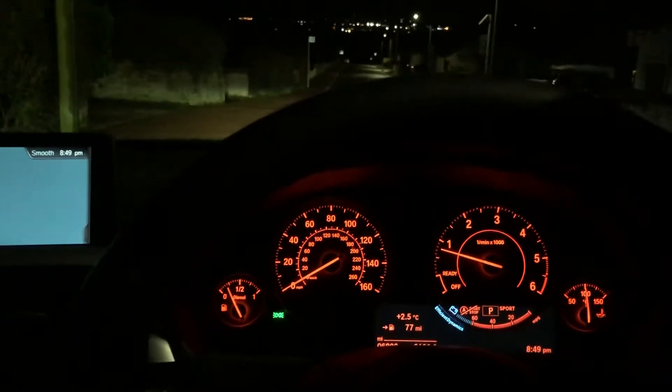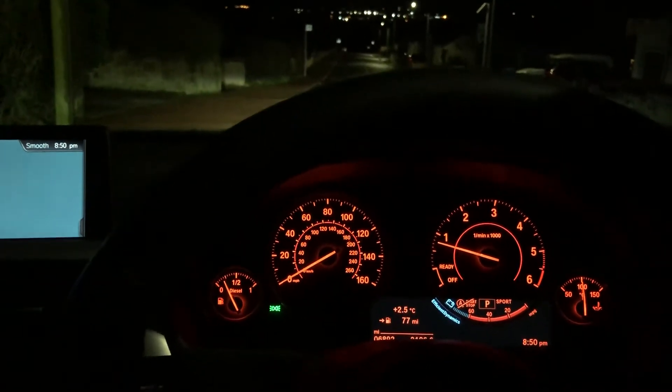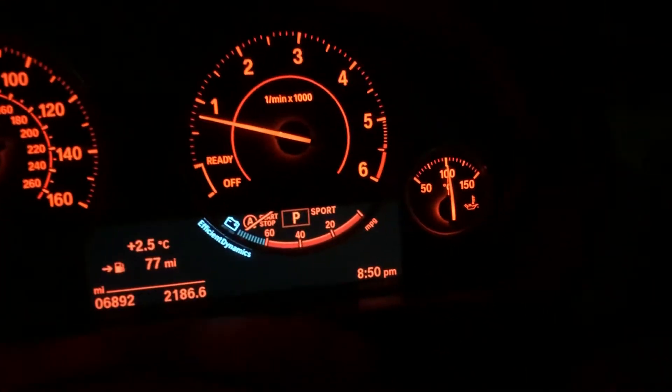I'm going to show you how to activate launch control on the BMW with the sports automatic transmission. First thing we need to do, from a vehicle safety point of view, is make sure that the vehicle is up to safe operating temperature.